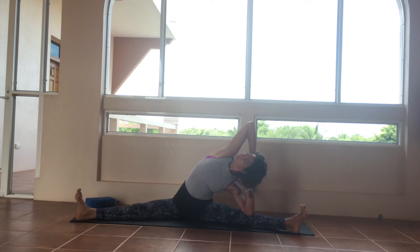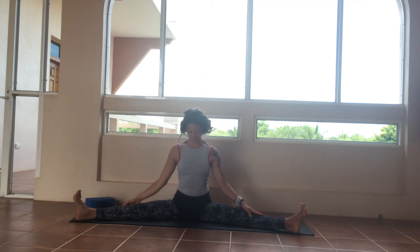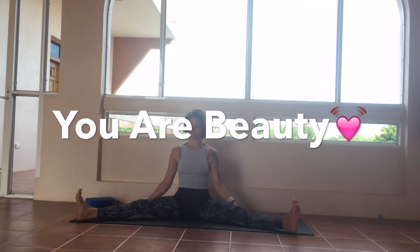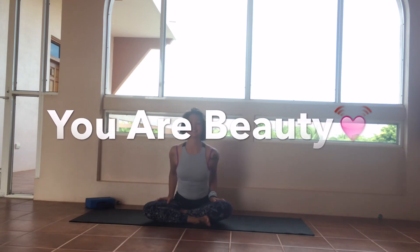When you're ready, come out just the way you came in. Neutralize the spine. Bring the hands to heart center. Nice. It may be helpful to ease the knees up with the hands — have a beautiful day.